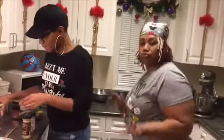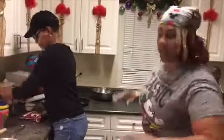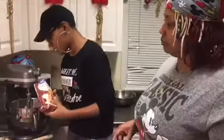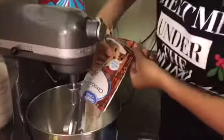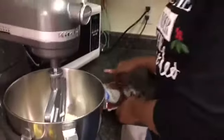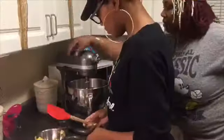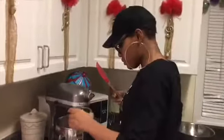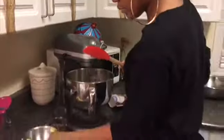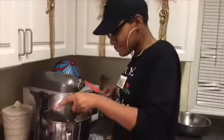Kiana's going to make the cookie dough. What you got, Kiana? I have chocolate chip cookie mix and I'm going to put the whole thing in here. I'm going to turn it on low. Next I'm going to put in one egg. Next is the margarine — one stick of margarine.